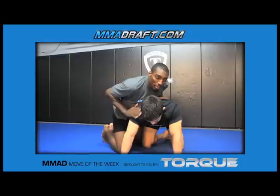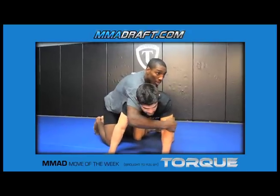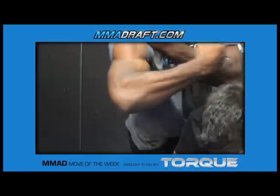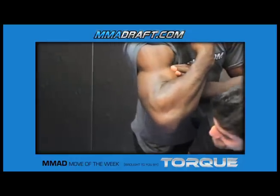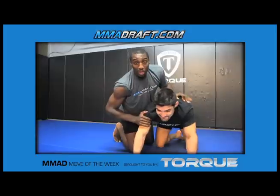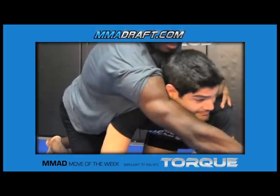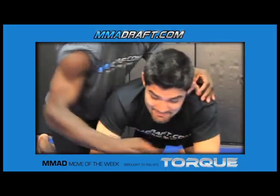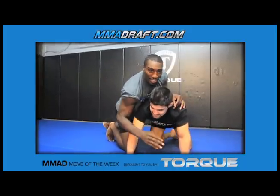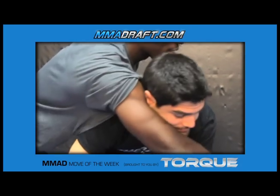Very simple. Here's my cross face. Very important tip about this — make sure that hits him right in the face. Very legal. You cannot hit him with your hand, obviously. You hit him with your bicep. It's all legal.